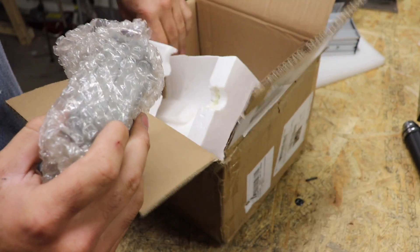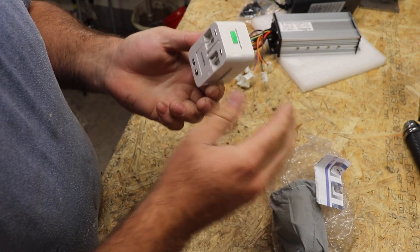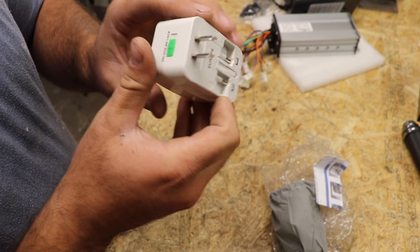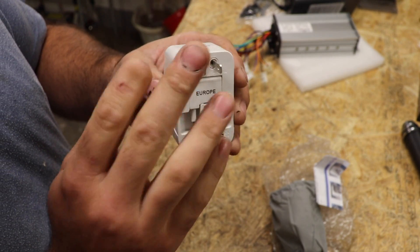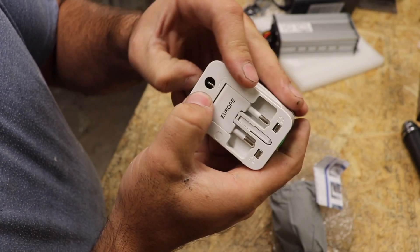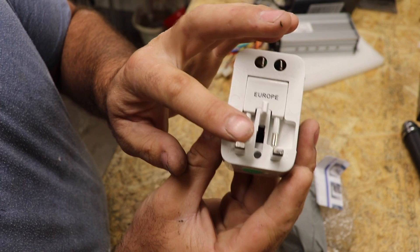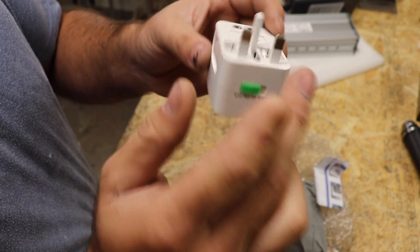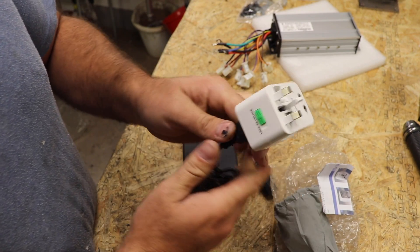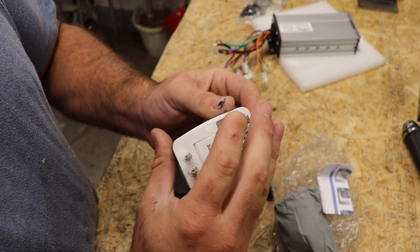Oh yeah, that's very good! So if you live in the US with 110 volt, you can use this one — that was awesome, look at this. And if you live in the UK, you can use this adapter as well. You connect it like this, and you can use it in the UK or with 110 volt, whichever you need. That was good, I like this one.